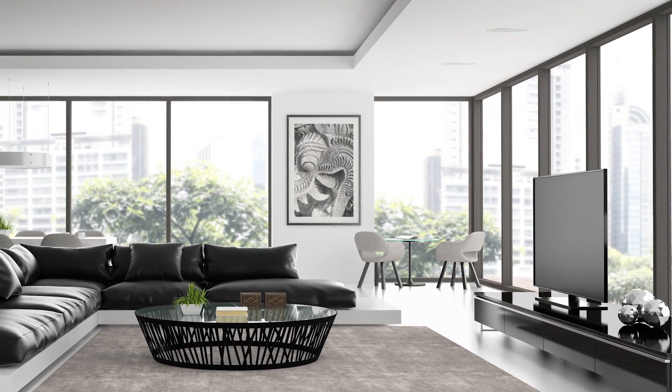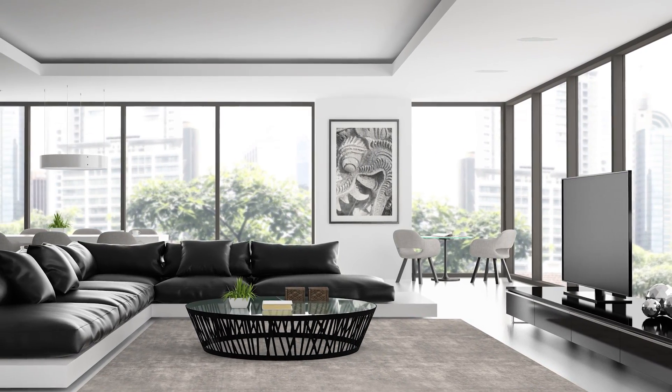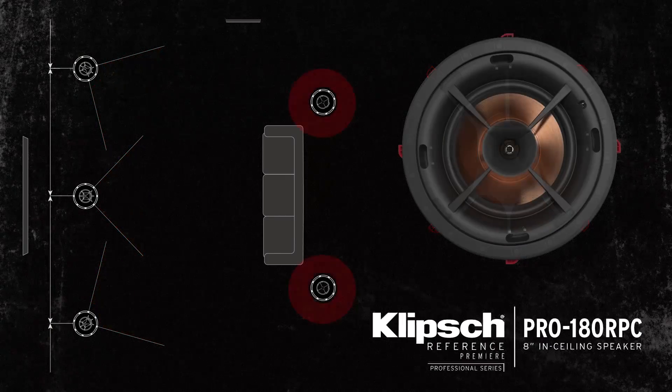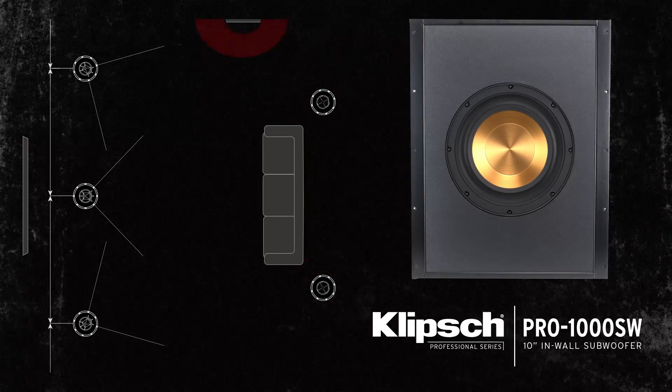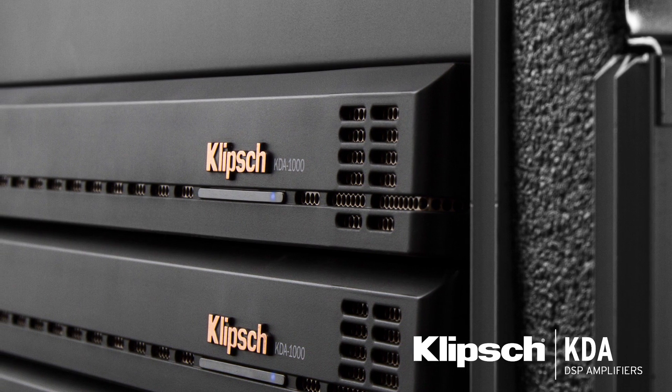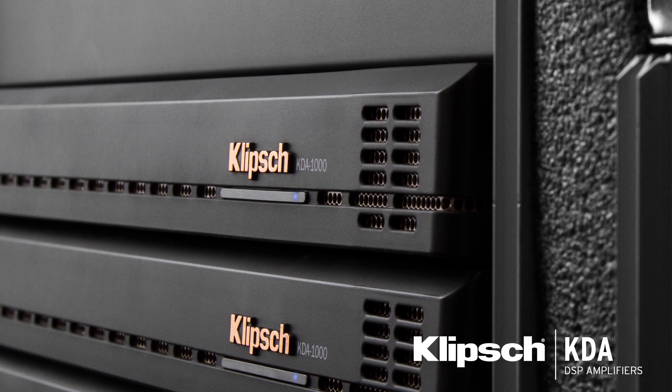The ideal application for this, as the design brings, is an LCR. You could use the Pro 180 RPC LCR together with the Pro 180 RPC and the Pro 1000 SW, all driven by the KDA amplifier, which will have a preset for equalizing them so that you can actually get the best performance.